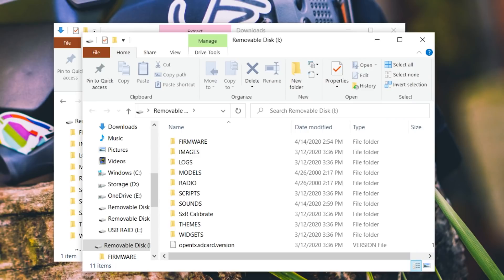Next, you need to get at the SD card in your radio. In my case, the Radiomaster TX-16S, it's very easy to pull the SD card out of the bottom of the radio. I've just plugged it into a card reader on my computer. You can also plug the USB port into your radio — the radio will pop up a dialog box and you'll choose Mass Storage.